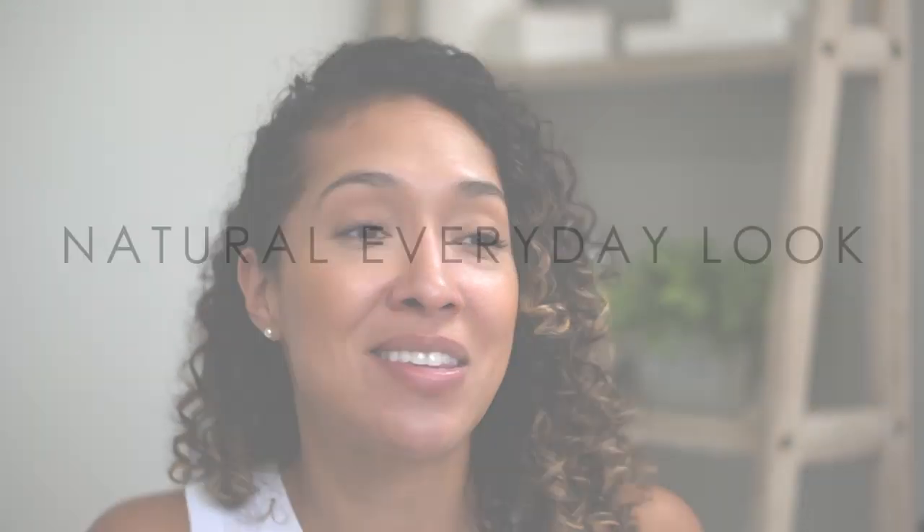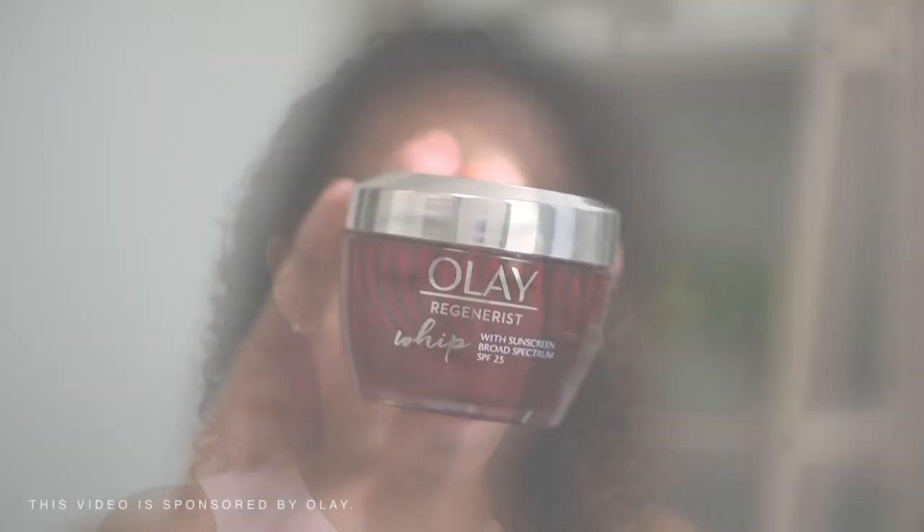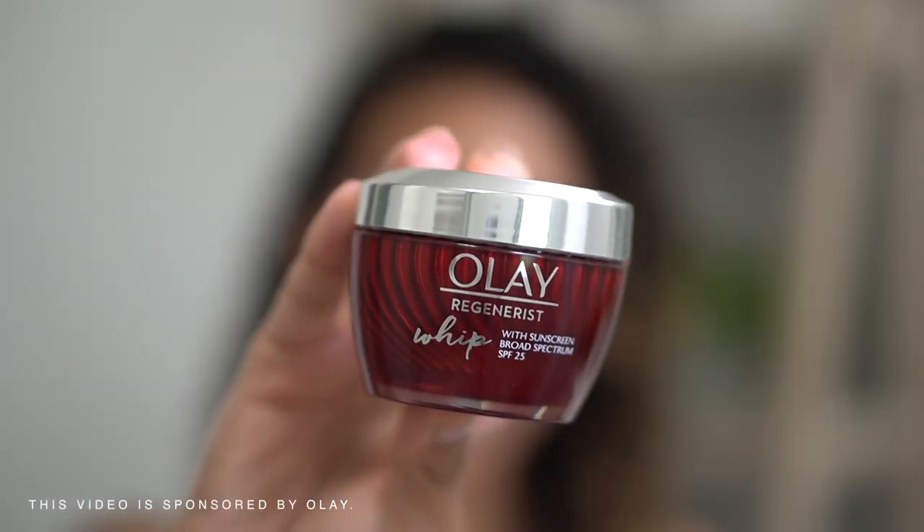Hey y'all, welcome back to my channel. Today I'm sharing my five-step routine for natural looking makeup, and it starts with Olay Regenerist Whip. Huge thank you to Olay for sponsoring this video.